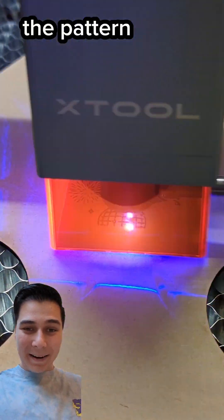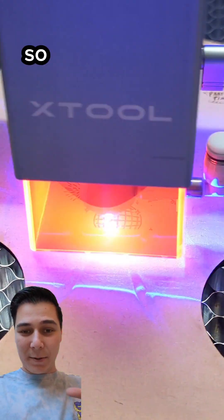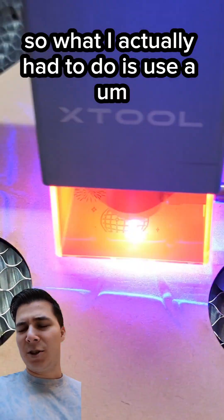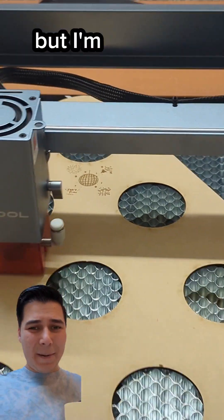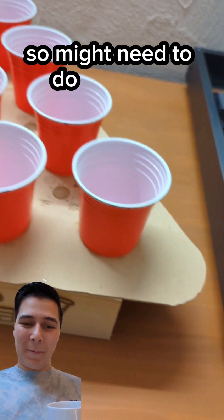The problem was the pattern for the cups to have spacing between them was larger than the bed of the laser cutter. So what I actually had to do was use a jigsaw to cut the triangular pattern, then I eyeballed the circle pattern, and then I burned some stuff into wood. I'm about half happy with the project — it did break after a while, so I might need to do a round two.